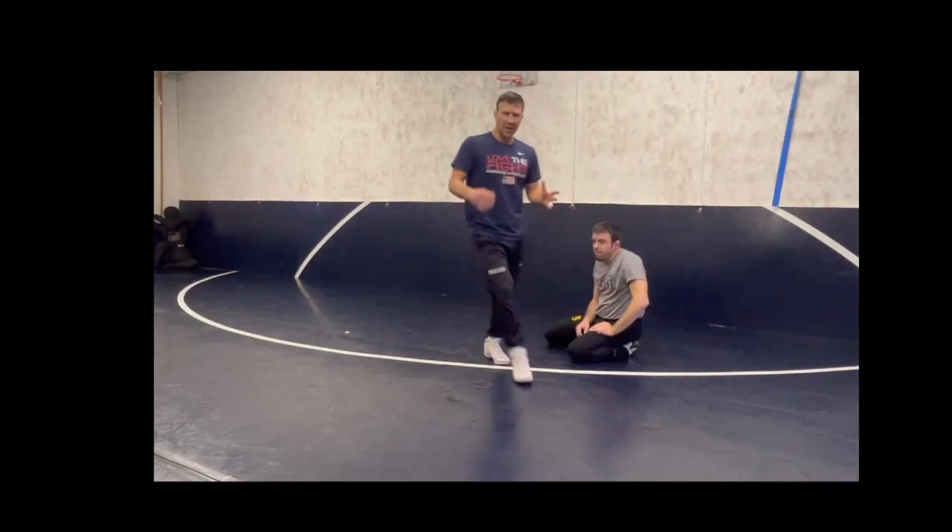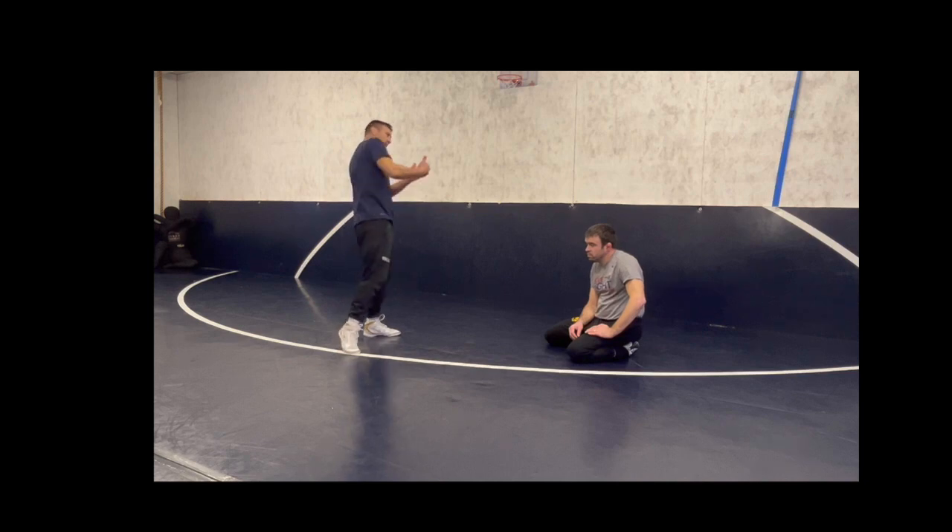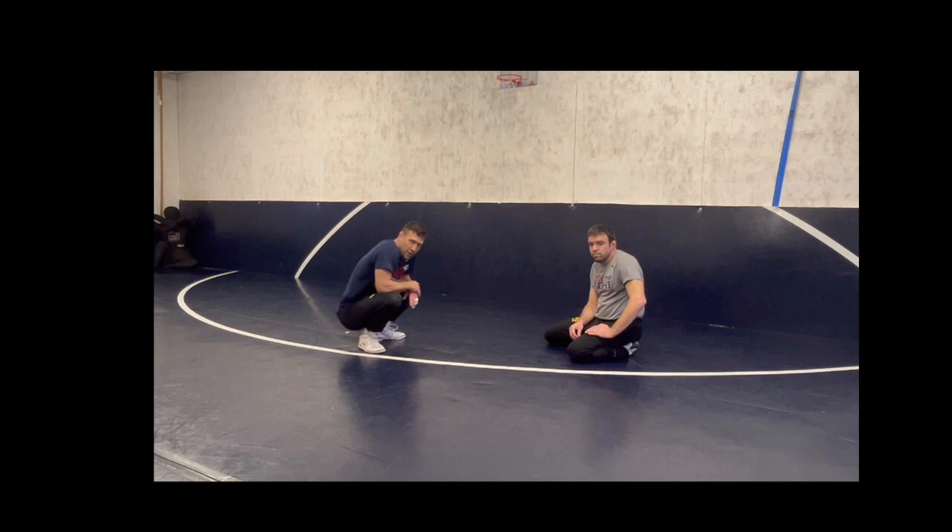This week's technique comes from that single leg body cradle position. Last week we body cradled, drove and lifted to the far side, and looked for our head inside cradle. This one is just going to be a roll-through where we punch. It's definitely more difficult, so just know where you're at with your skill level.